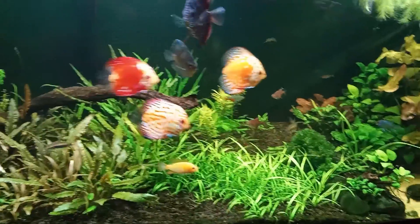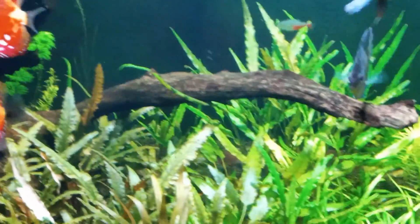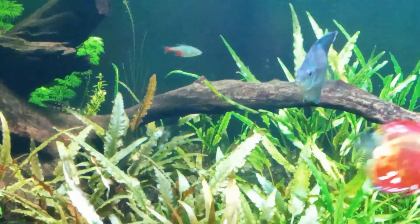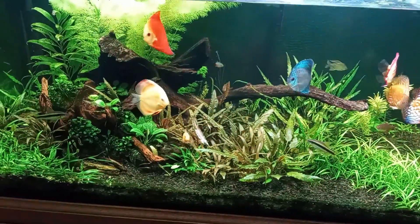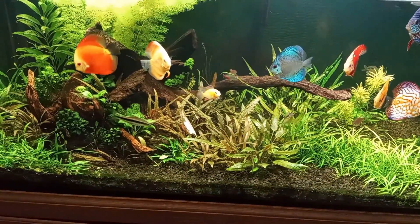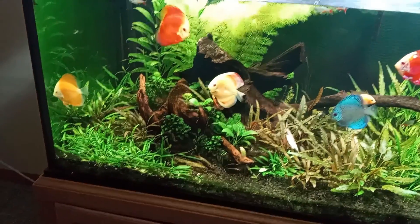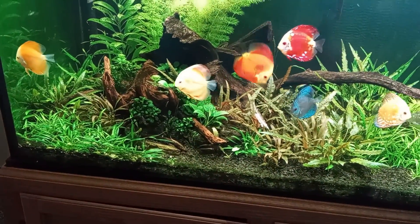The chain swords there are really starting to carpet in there and the crypts are doing quite well, although I did have a crypt melt during that high spike of nitrites and nitrates, but they've pulled through already. To the left there, the crypt parva is starting to carpet through there, so hopefully that completes filling out there.